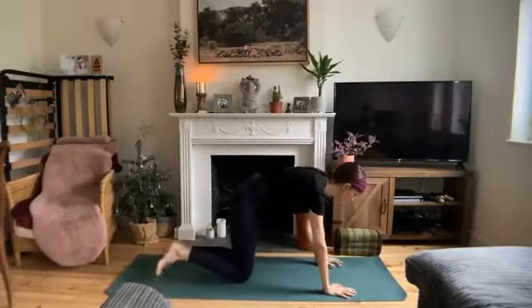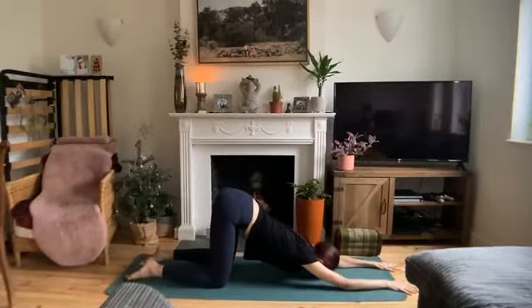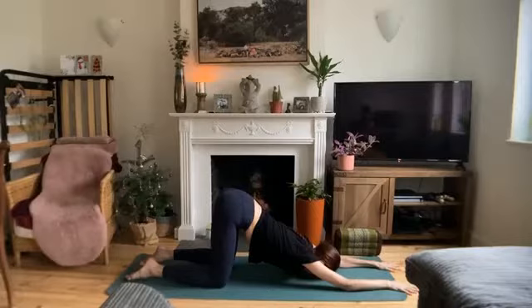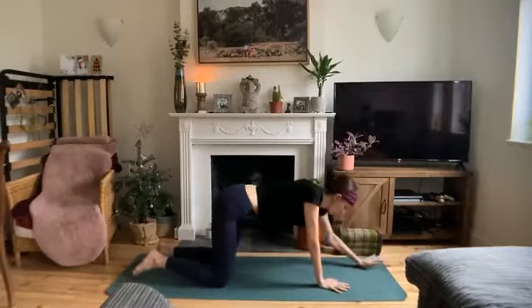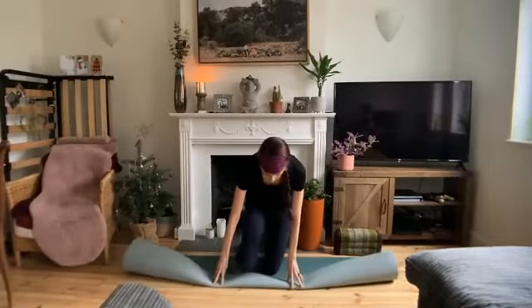Once you arrive, make sure your hips are over your knees and start to walk your hands forward. We're going to come into our puppy stretch. Hands forward, chest melts toward the earth, forehead or chin on the mat. Feel the opening through your chest and your shoulders. If you need some more padding for your knees, you can always use a blanket or double up your mat.